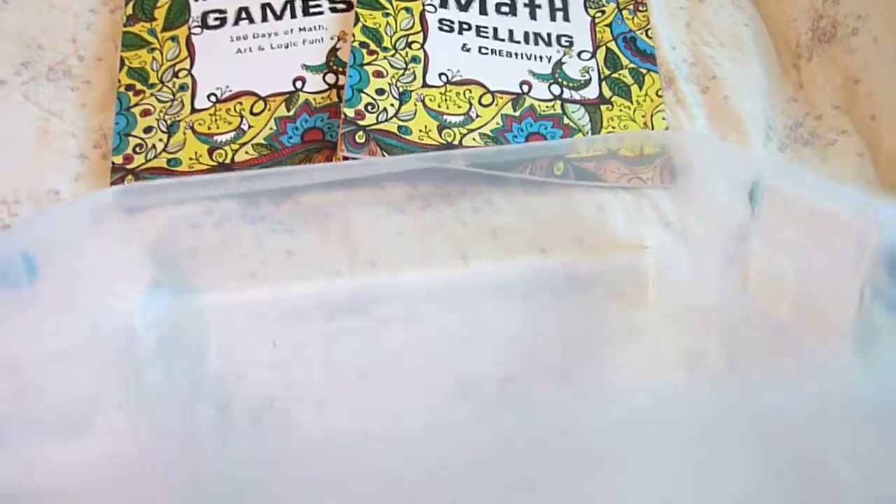Hi, this is Linda from Homeschooling6.com and today I wanted to share with you a math kit I'm putting together for my son Lance. He will be in the sixth grade.